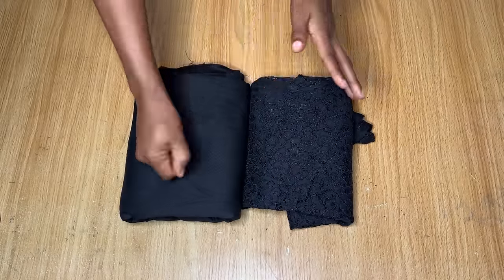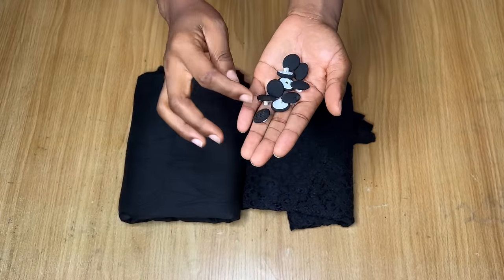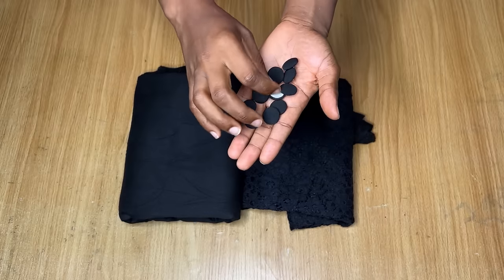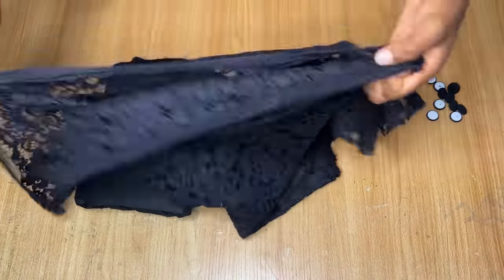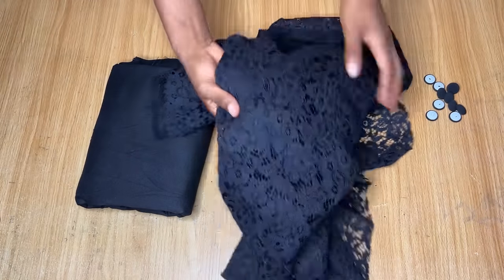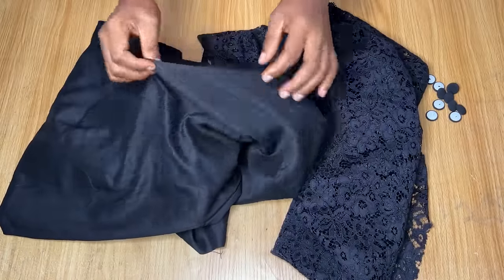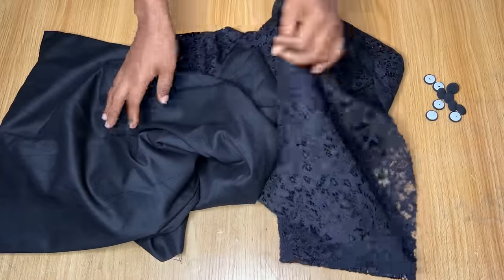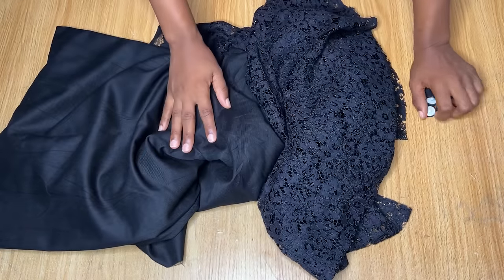To make this dress you will need cover buttons — when you buy the fabric at the market, what I have here is 10 pieces although I'm going to be using just some of them. Next you will need a chantilly lace fabric; what I have here is one yard and one yard should be enough for your sleeve and the bustier area. For the body of the dress you will need a plain fabric.